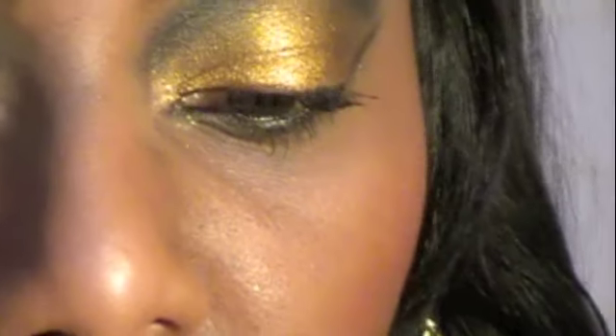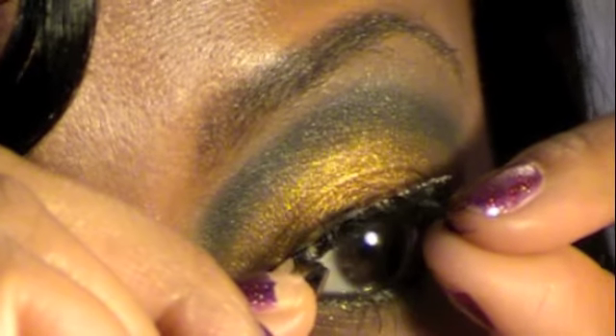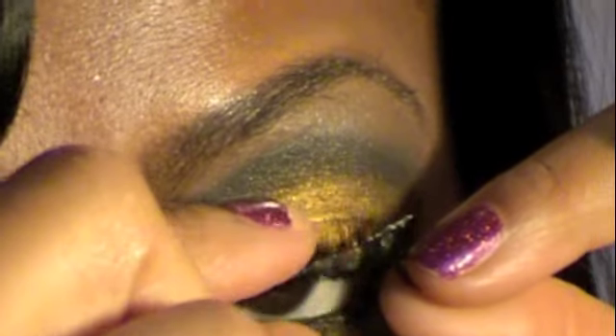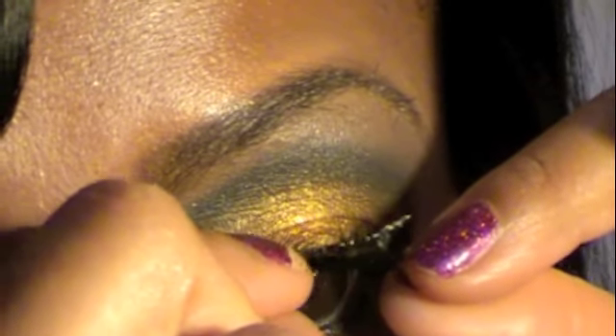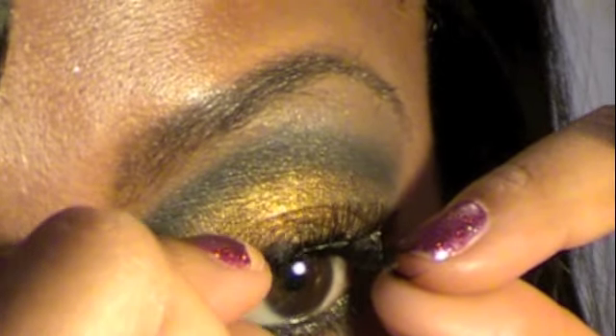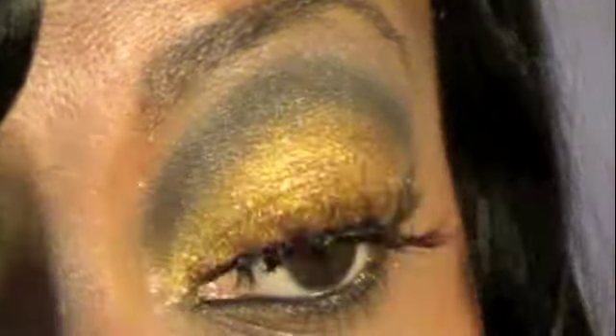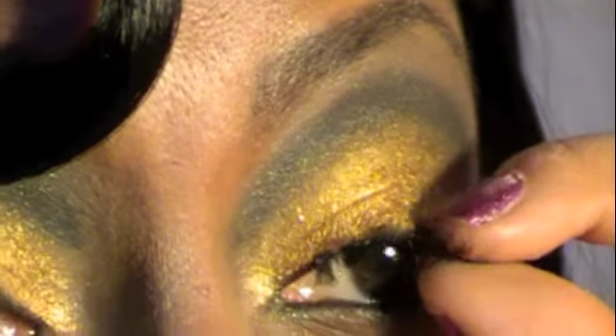Now that I feel like it's ready, I'm going to take the lash and apply it. I'm going to start with the side where I have most trouble, and that's the inner corner, because for some reason my lash doesn't like to stay there. I've placed the lash where I wanted it and I'm just holding it there so that it doesn't go anywhere and it'll stick. Then I'm going to start to place it on the rest of the lash.